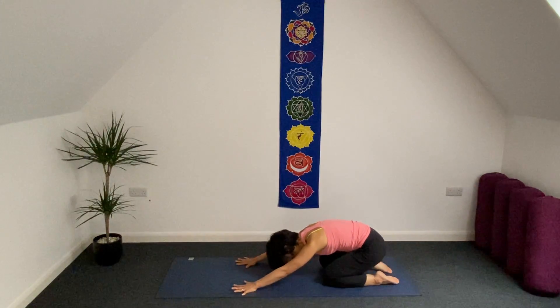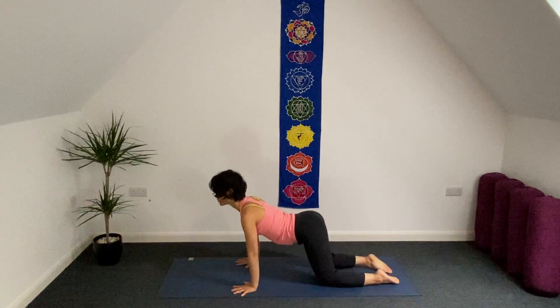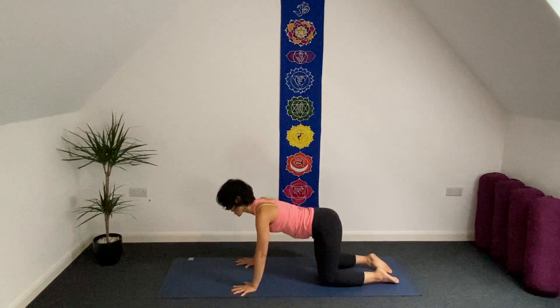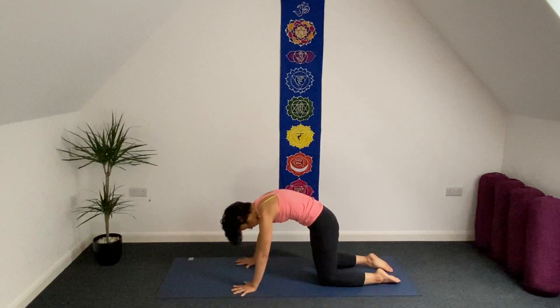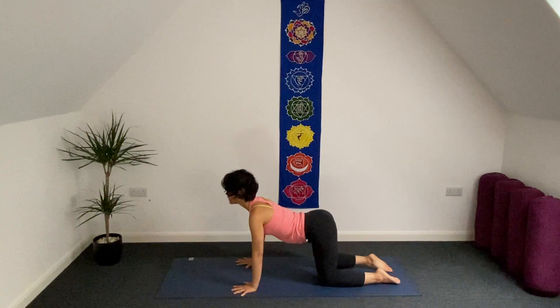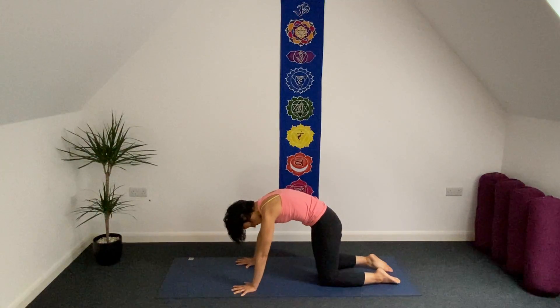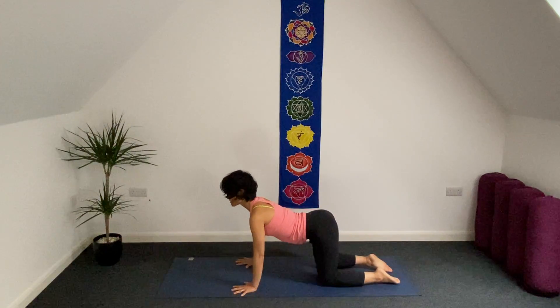As inhale we're going to move to cat-cow pose. Chest forward, dropping down the middle part of your spine. Exhale, curl your spine, tuck in your tailbone between your hips. Inhale. Exhale, open up the back of your spine. Press down both palms of your hands to the mat. Three more just like this.